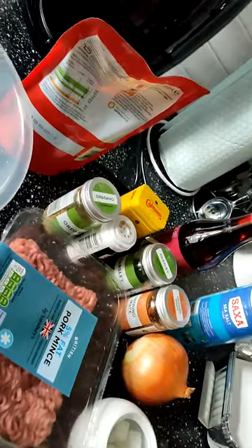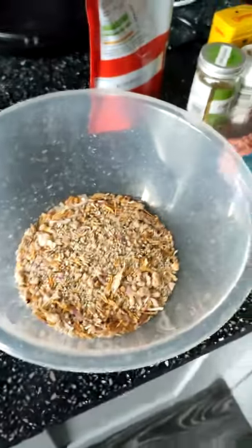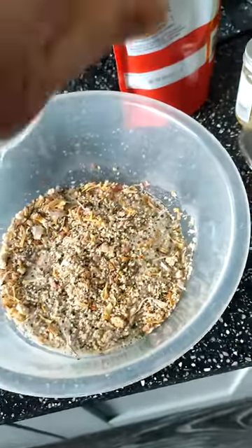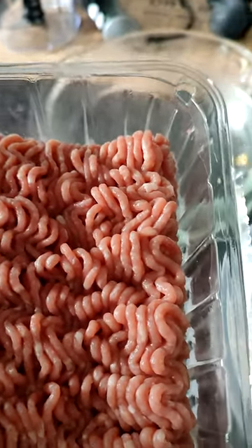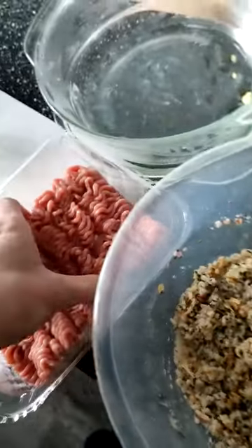I've forgotten the liver. I'm just going to use this. Now continue. Make your stuffing — just follow your instructions. Take a sip of your cup of tea. Blend your pork with the liver, which I forgot, so I'm going to skip this stage. And then add it to your now well-mixed stuffing mix.